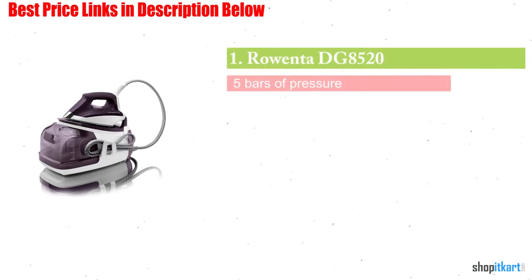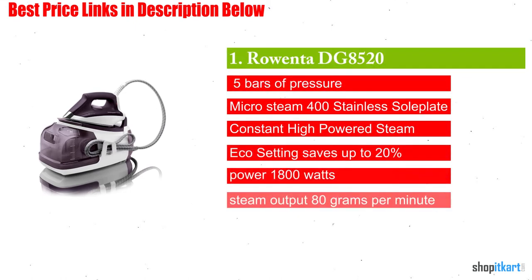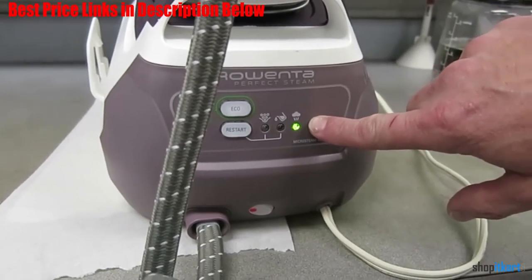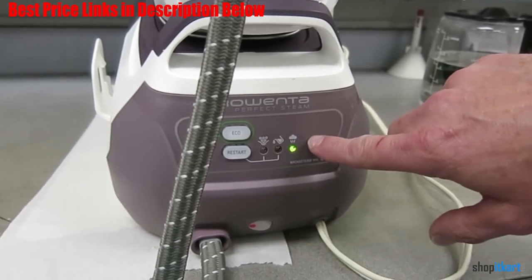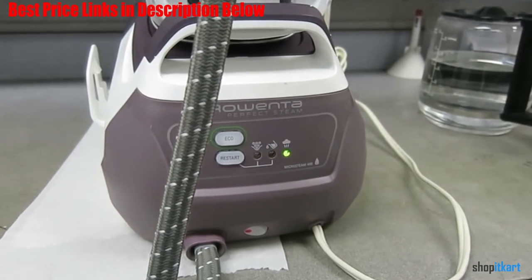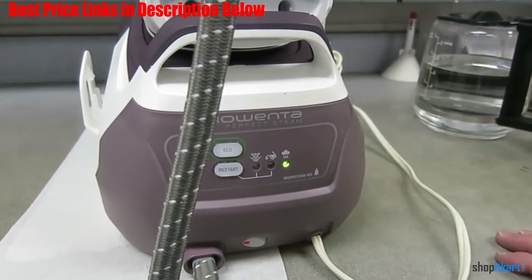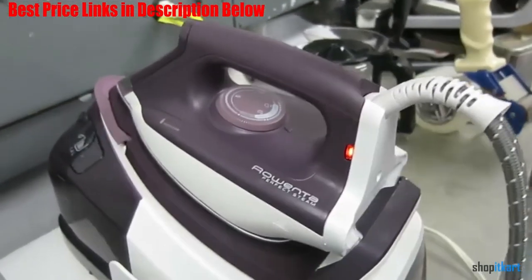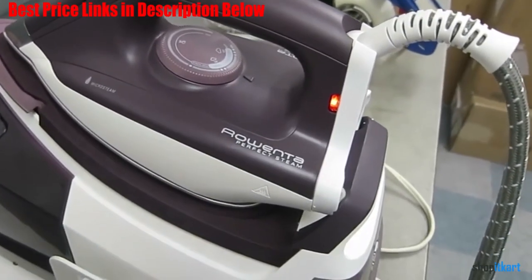Next on our list is the Rowenta DG 8520 Perfect Steam. The Rowenta Perfect Steam iron is designed for heavy, long-term use and has one of the largest water capacities available in a steam iron. Its 32 oz water tank is designed for continuous steaming up to 1.5 hours. It's perfect for large households, seamstress work, and DIY sewing enthusiasts. The Perfect Steam iron has five bars of pressure so you can remove stubborn wrinkles from hanging drapes as well as smooth and shape sewing projects.